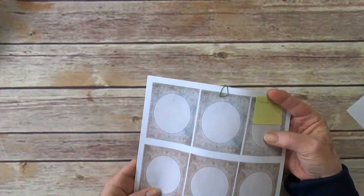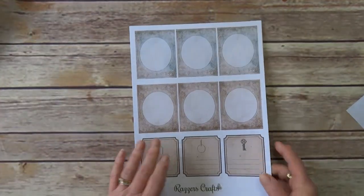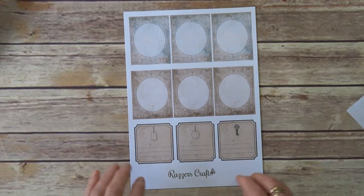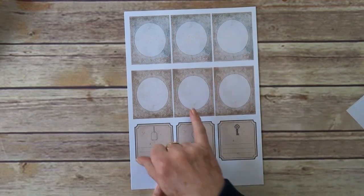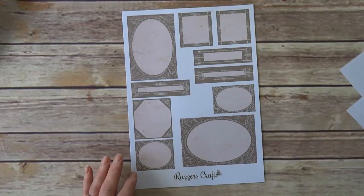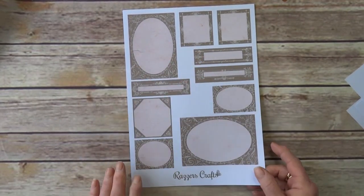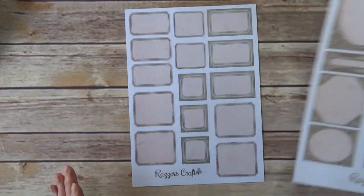And finally, this one I called Vintage Labels. Three sheets again. So these are two and a half by three and a half, I think — I can't see my ruler at the moment. Now you could either fussy cut the middle but I quite like to put a fussy cut picture in the middle of that one. And then there is a sheet of different coloured frames with a vintage paper backing, so if you don't cut them out and you decide to write on them it gives it a bit of something different.